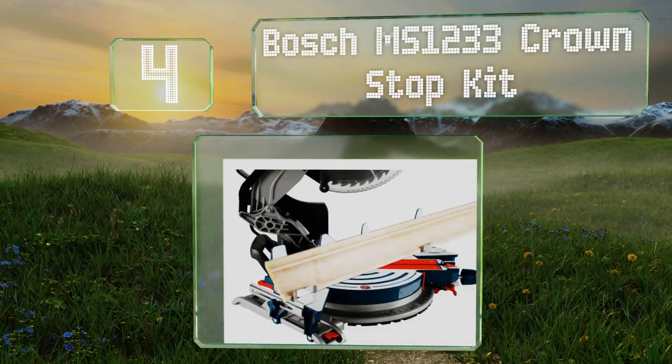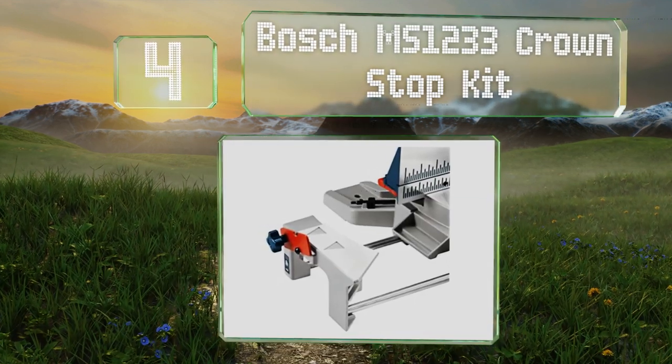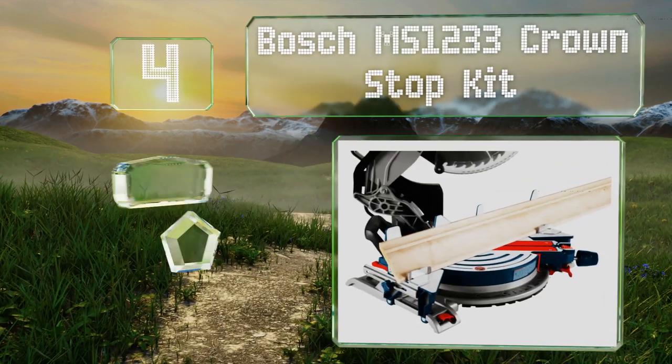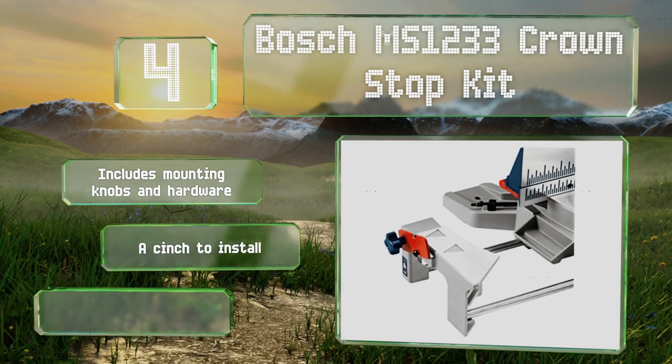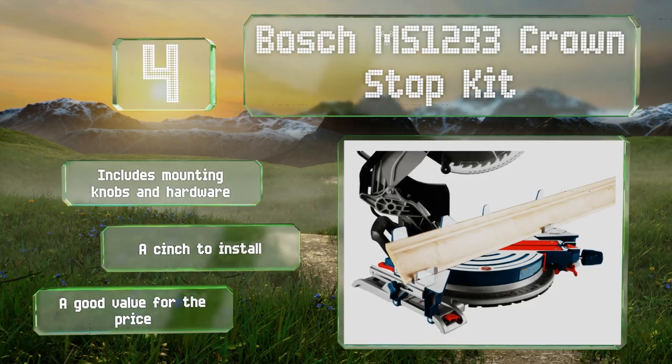At number four, the Bosch MS1233 Crown Stop Kit is a great choice for those who already own a compatible miter saw made by the same manufacturer. It allows you to nest materials of a wide range of sizes against the fence for fast, simple alterations. It includes mounting knobs and hardware and is a cinch to install. It's a good value for the price.